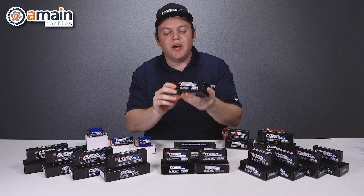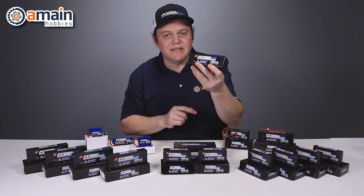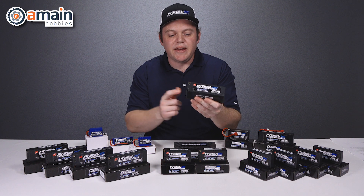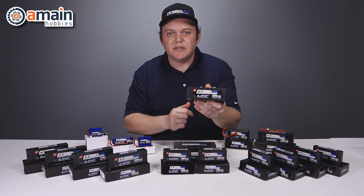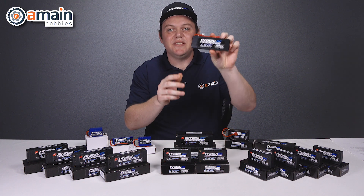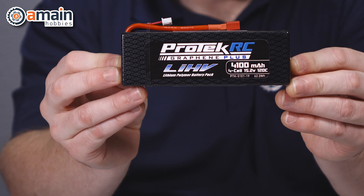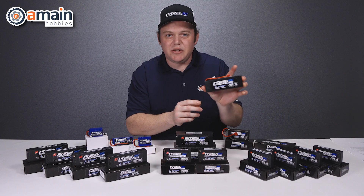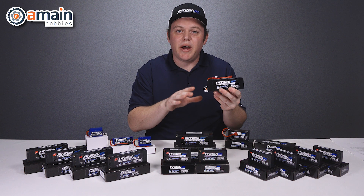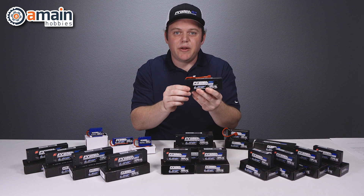Let's take a look at this brand new four cell. This is the 6,500 milliamp four cell pack, which is going to be great for your 8S needs. It uses an attachable sensor cable that is included with the pack and five millimeter bullets. The last hard case in the 2019 lineup is another four cell — the super slim LCG four cell. It is a 4,100 milliamp battery pack, especially lightweight and compact, great for competition and bashers that require 8S use, and it has a T-style plug.